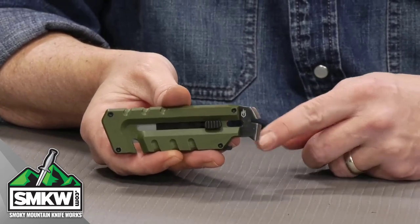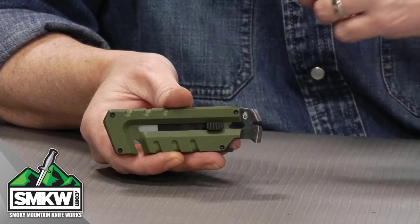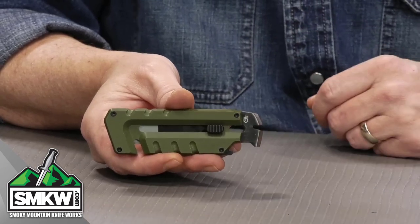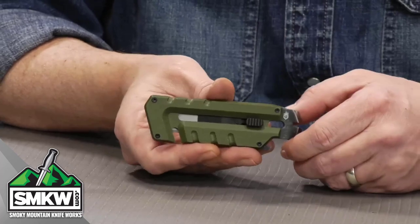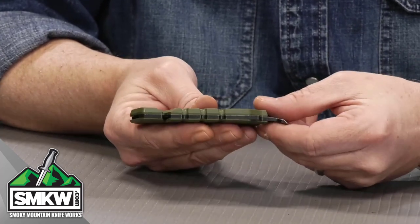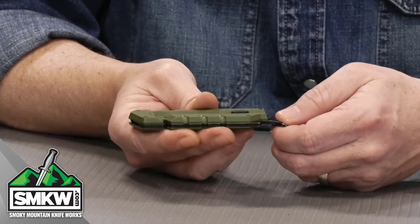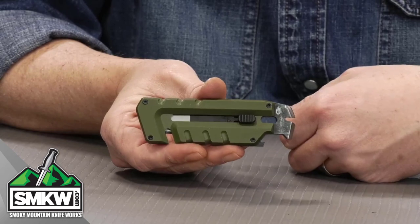There are two different flathead screwdrivers right here on the pry bar, and it does have a lanyard hole as well, which is in the center of the pry bar. This thing is just 4.25 inches long, about 1.25 inches wide, pretty darn thin, and weighs exactly 2.9 ounces. That's the Gerber Pribrid right there.